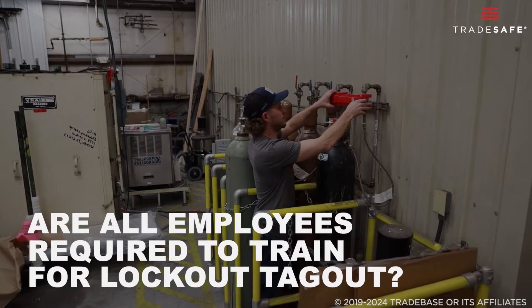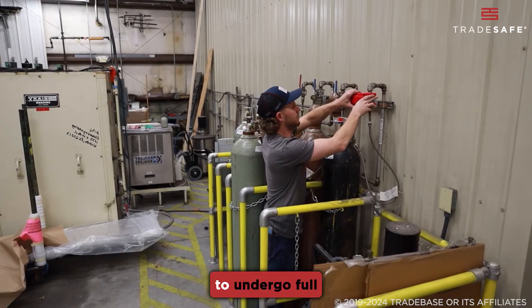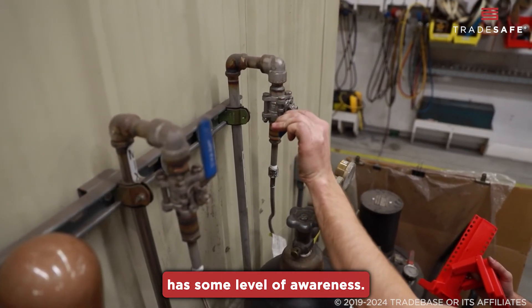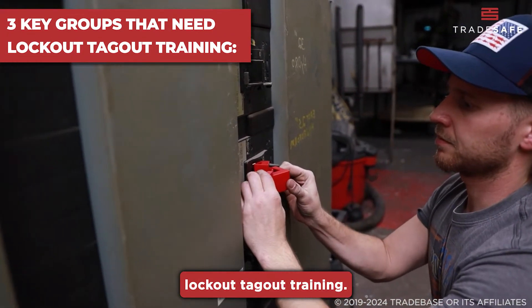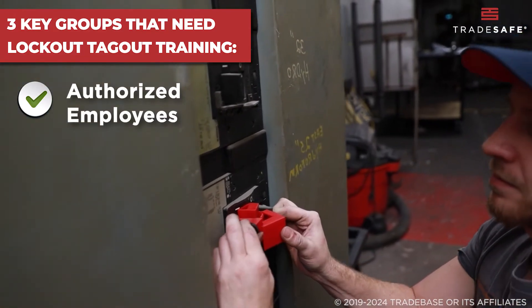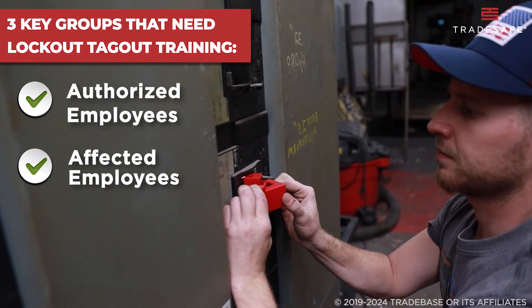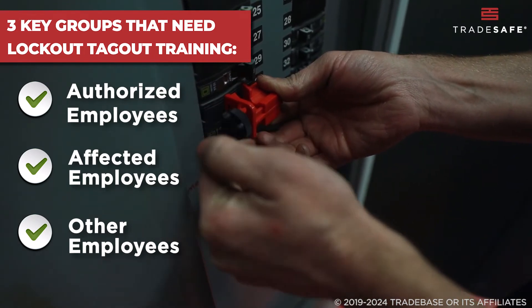Are all employees required to train for lockout-tagout? Not all employees are required to undergo full lockout-tagout training, but it's essential that everyone in the workplace has some level of awareness. There are three key groups: authorized employees who are responsible for implementing LOTO procedures; affected employees who operate or use the machinery that may be locked out or tagged out; and other employees who may be present in areas where LOTO is in effect.